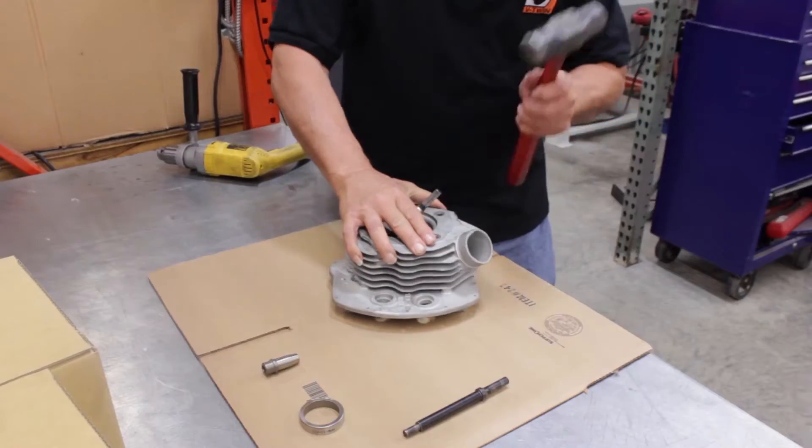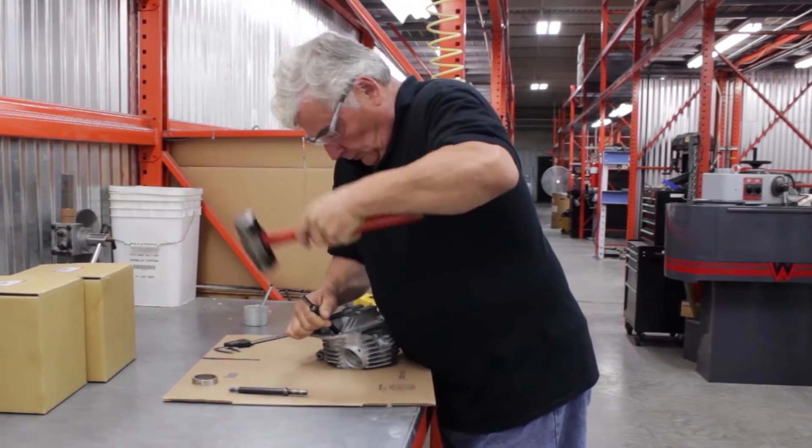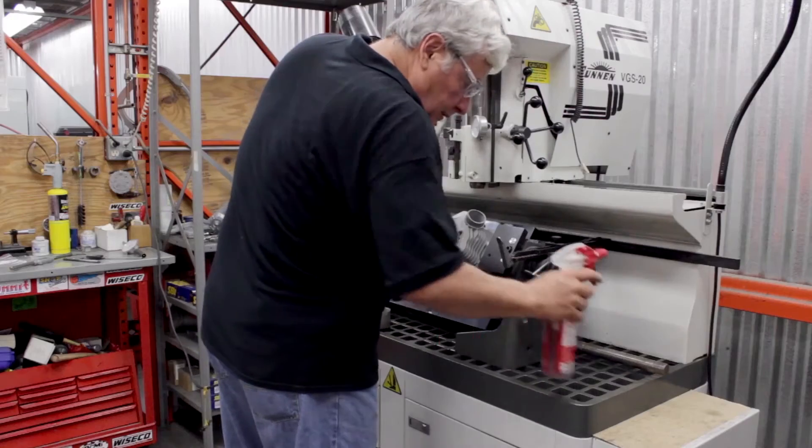The next step is to remove the old valve guide, install a new valve guide, and ream it to the proper size.